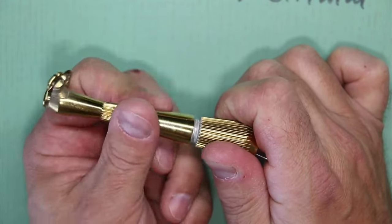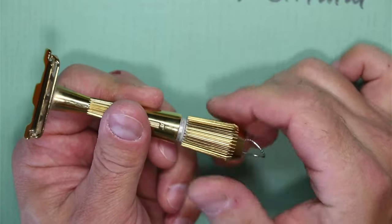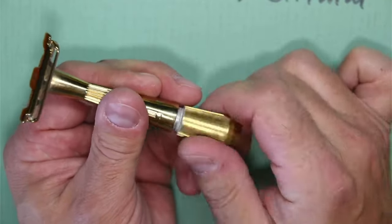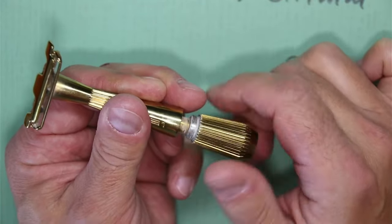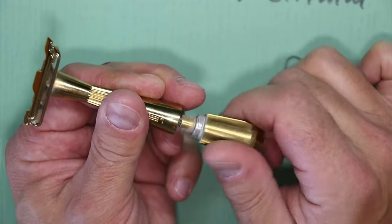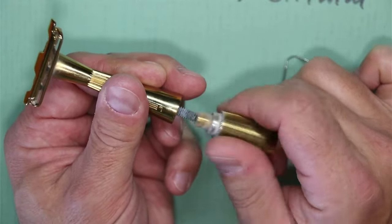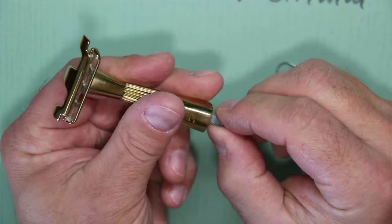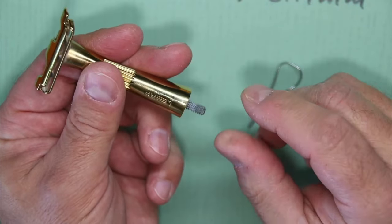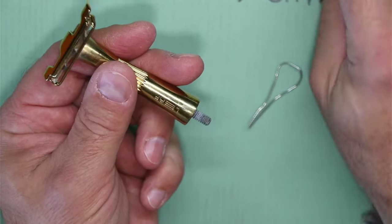Artur, you are my hero! Artur, du bist mein Held! Then the opposite direction — and now we have it all apart. The thread here on this top piece is left-hand thread, that's why when tightening up the blade it's righty-loosey, lefty-tighty.